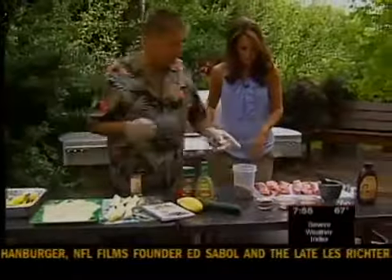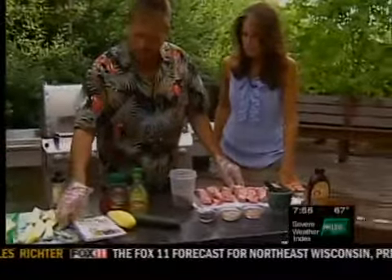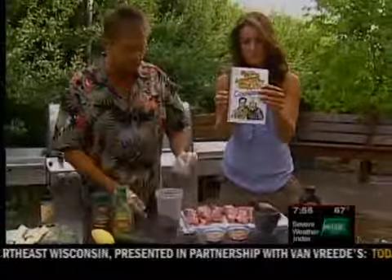We're gonna show how to do a coffee rub now. Page 27 is the zucchini in our new cookbook, and page 41 is a gorgeous coffee rub.